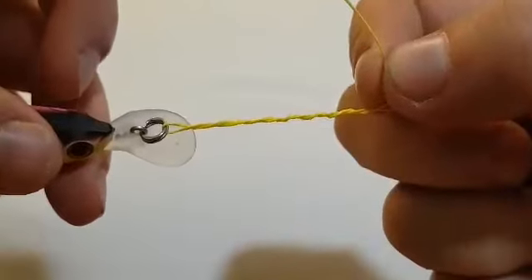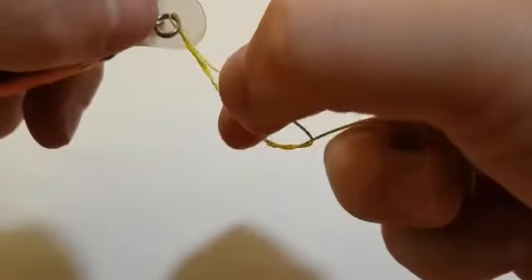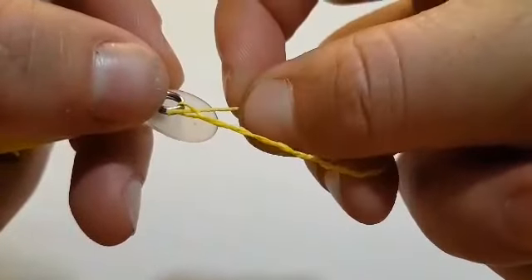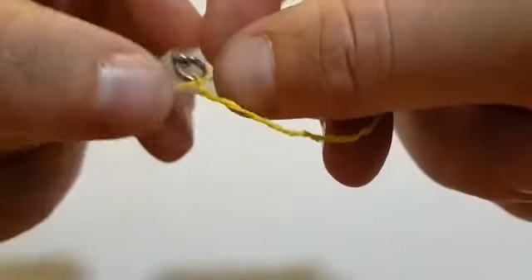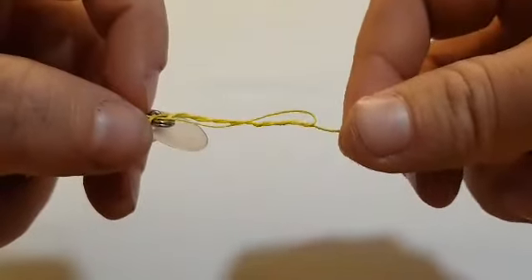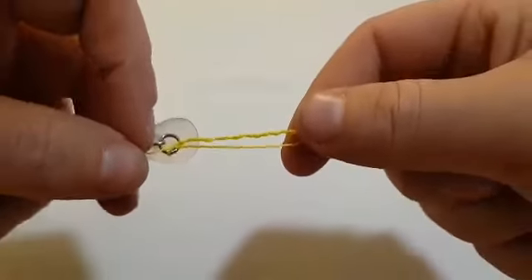At the front here there's a loop that I've created by starting the wraps, so then I just want to pass the line back through that front — just back through there like that. Now if you pull that tight, that would be a half blood knot.